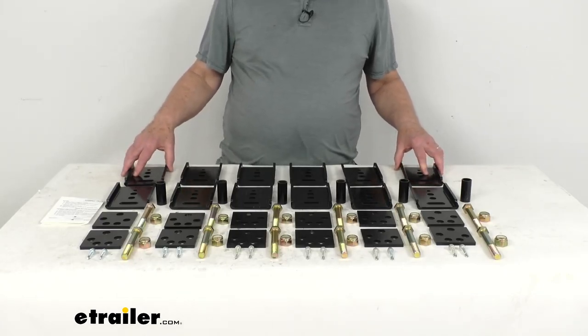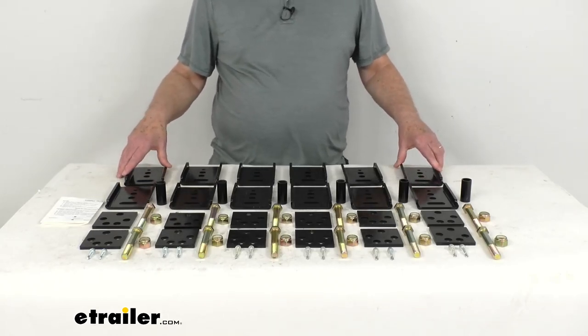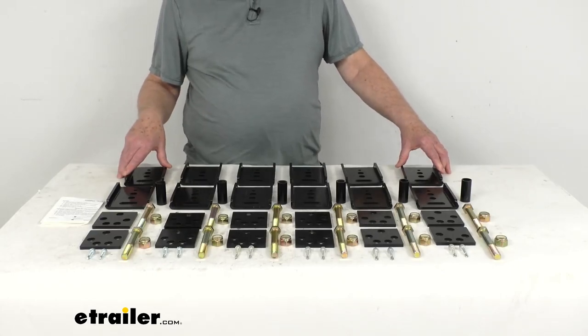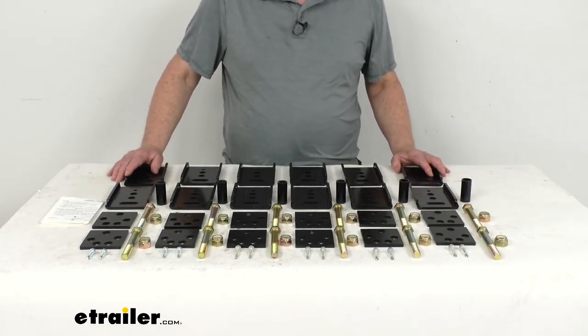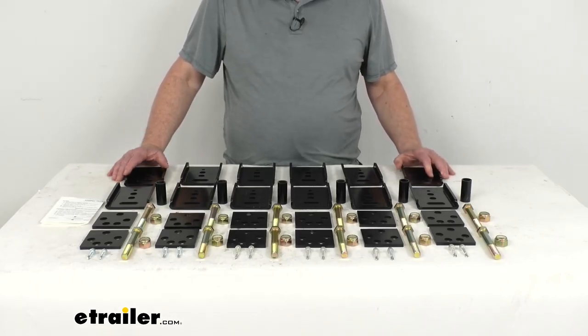This kit works with 3-inch wide by 3-inch tall hangers or 3-inch wide by 5-inch tall hangers, and also with leaf springs that are up to 2 inches wide. It lets you move your axle up to a ½ inch forward or ½ inch rearward for proper alignment, adjustable in ¼ inch increments.